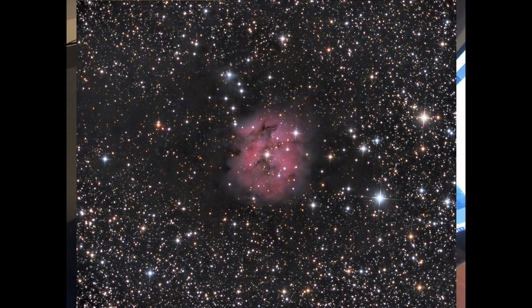I was so happy with it. Maybe you guys can tell me what you think — how much time do you put into RGB versus luminance data if you're going to shoot LRGB? From what I've heard, you always want to do a lot more luminance to bring out the details, but tell me what you guys think.